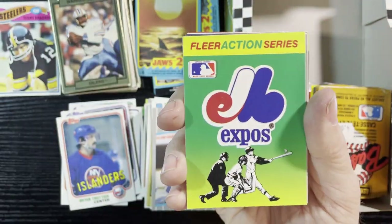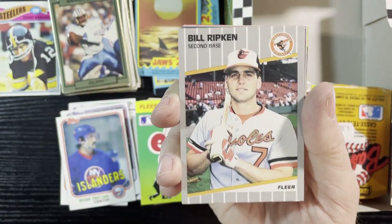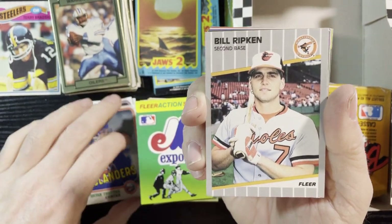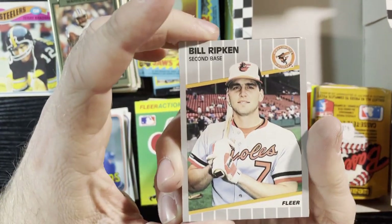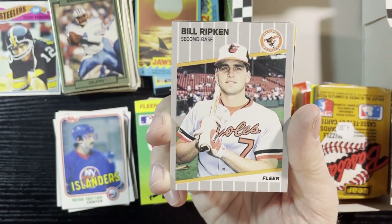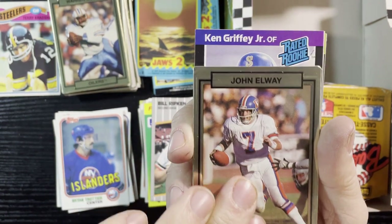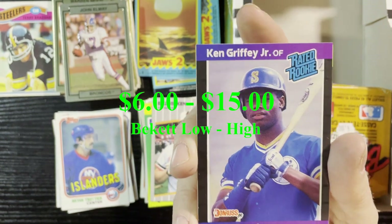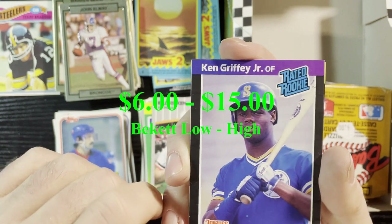There we go — a sticker, and another Billy Ripken — it is the blacked out version, censored for our protection, because we don't want to see naughty words. I had one and lost it or might have sold it, but that's the black box version — that's the most common. Up next is John Elway, very nice. And very nice, more Ken Griffey Jr. love — '89 Donruss. Gotta love Ken Griffey Jr.